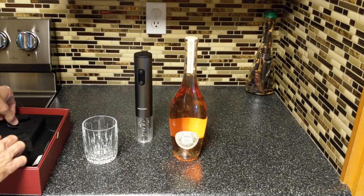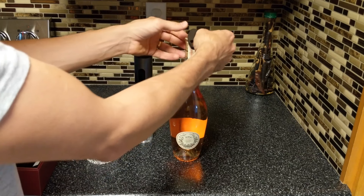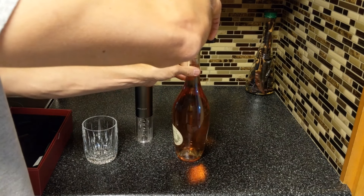First we need our handy dandy little foil cutter. I couldn't find any wine bottle with a foil on it, so this is gonna have to work. Let's just cut that safety seal just like that.